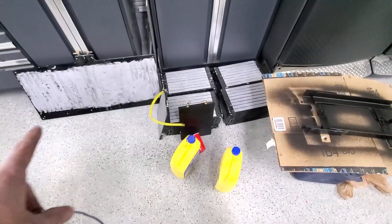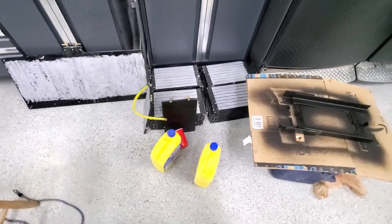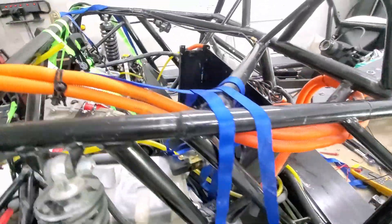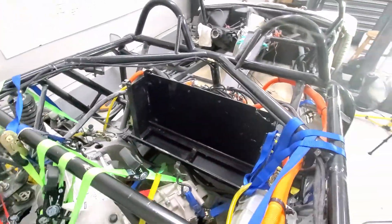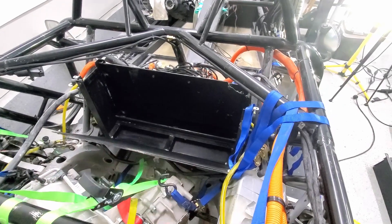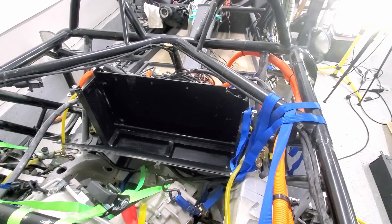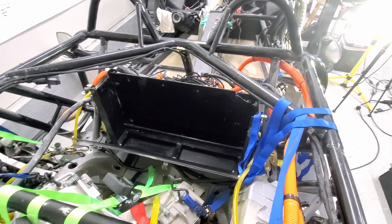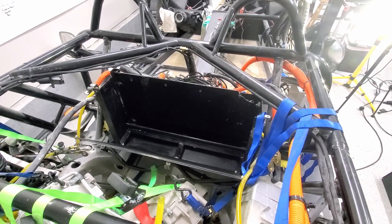I've got some cooling plates out, battery modules out, brackets and things out. So this is about as far as we're going to strip it down. This is all bare, empty. I believe the plate here is what was causing the issue. I won't know for sure until I put some fixes in place, so I'm going to start working on that.